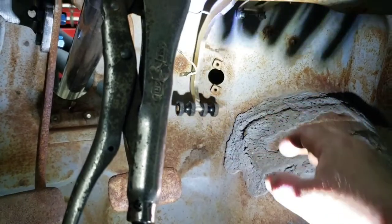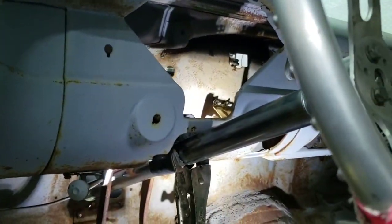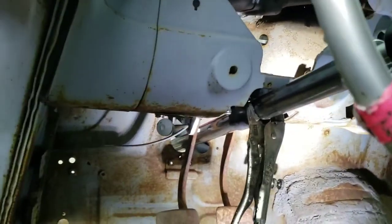It moves back and forth pretty good, nice and freely. There's already a hole up top there from where somebody else had something.